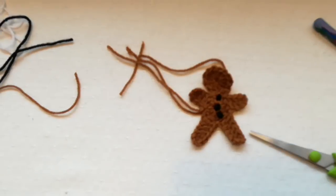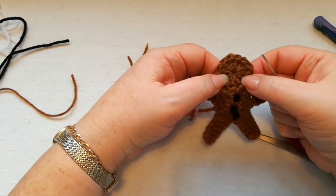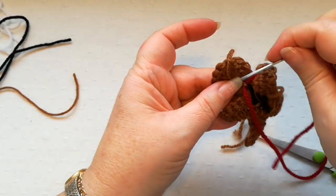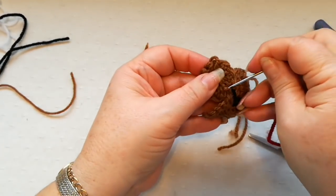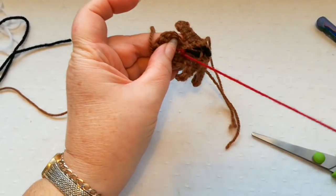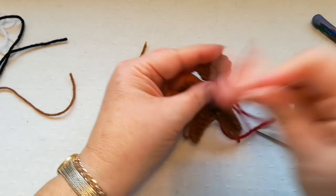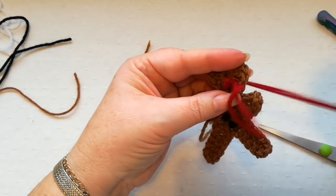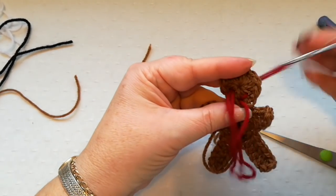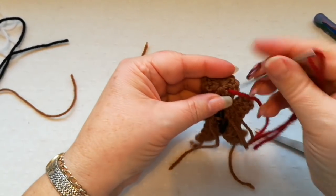For the mouth I'm just using a red yarn. At the back of the head we just need to catch the yarn down securely. At the front I'm just going to form a smiley face — one stitch to one side, back to the starting point, and a stitch up to the other side — and that's going to form a smile. Fasten off the yarn securely at the back.